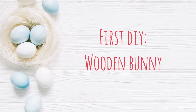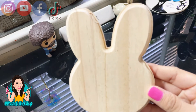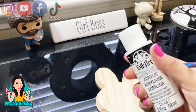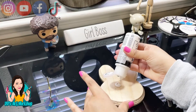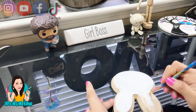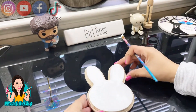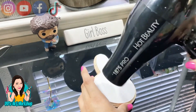Now let's jump right in and get crafty. Our first DIY is a wooden bunny. I purchased this bunny at Dollar Tree and I'm going to be removing the back part because we're not gonna need that. With this titanium white, I'm going to paint the front surface only, blow dry it so it dries faster, and give it another coat.